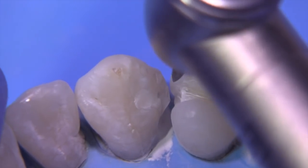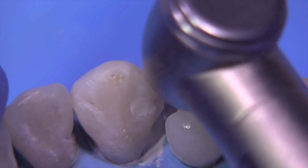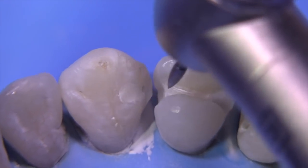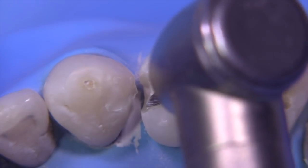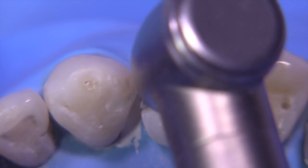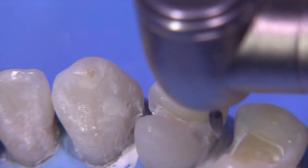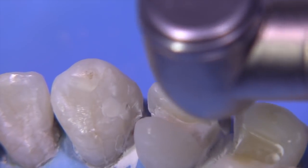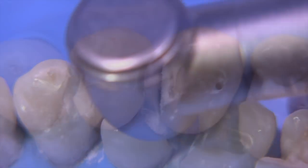The 7102 carbide is excellent for getting into these interproximal areas and starting the hollow grind. The hollow grind procedure is difficult to do when you don't have a lot of access because the burrs are necessarily wider. In this particular case, we'd already prepared the MO on the second premolar, and we're going to be preparing a DL on the canine, so we're not worried so much about hitting the adjacent tooth. This 7102 is a skinnier carbide than the 7404 and it's able to get interproximately a lot easier. You can see the basic concavity that you're creating. You want to be careful not to make a feather edge margin; this should end up being like a chamfer. This burr is great for the initiation of the hollow grind, but it's not very good for the completion because it's just too skinny.